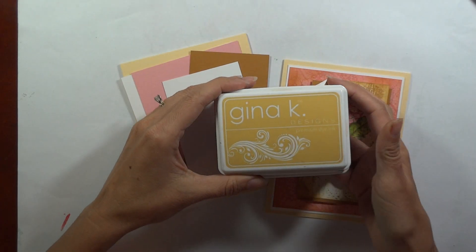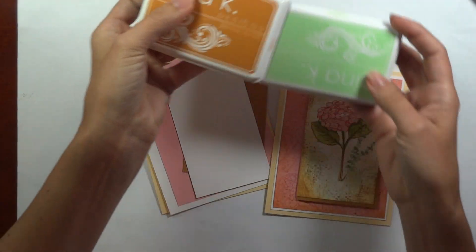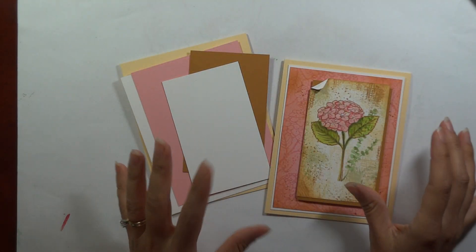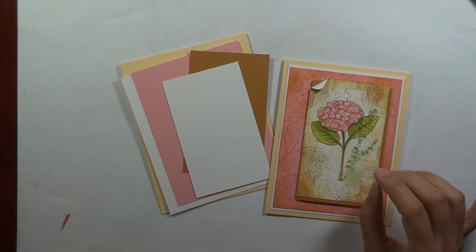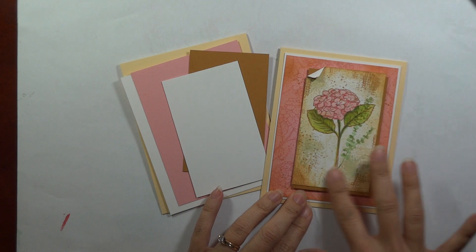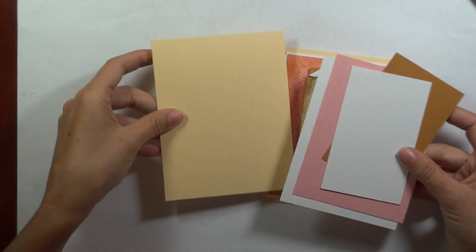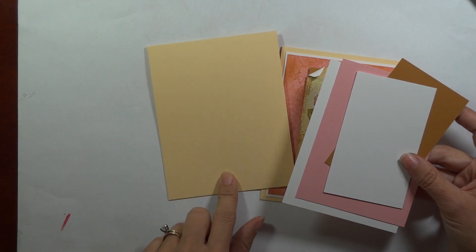I've got some different ink pads here — the Gina K Sweet Corn, Innocent Pink, Honey Mustard, and Apple Mint. There are so many different colors you can use, but I always like to use a really warm yellowy tone, which gives it kind of an aged look. Go darker, like maybe dark chocolate, if you want a more vintage look. The key really to this is layering up the colors — different colors and some different textures. Additionally, you're going to be using some cardstock. I've got the Gina K Sweet Corn — this is 4¼ by 11 inches, scored at 5½.